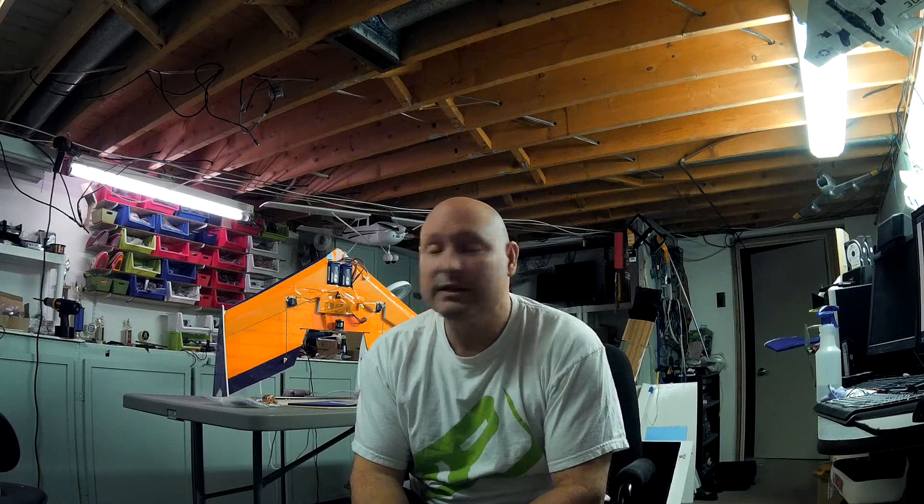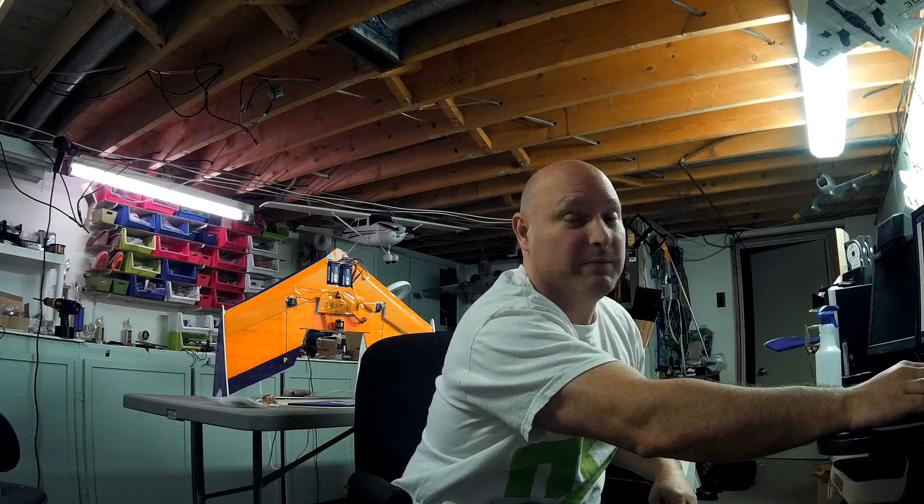I will include a full parts list as part of the intro and final thoughts, along with plans and pictures of the electronic components going on the wing. Let me go through the parts list — as I read these off you'll probably see pictures of the parts. The motor is an NTM Prop Drive 2836 3000 kV motor bought from Hobby King.